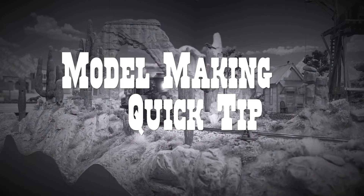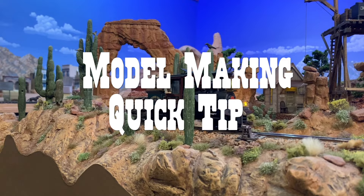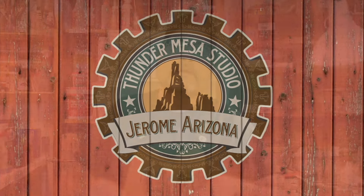Howdy folks, Dave here with another quick model making tip from Thunder Mesa Studio. Now if you have ever wanted to add lighting to the interior of your structures but weren't exactly sure where to start, congratulations, you found your way to the right video.